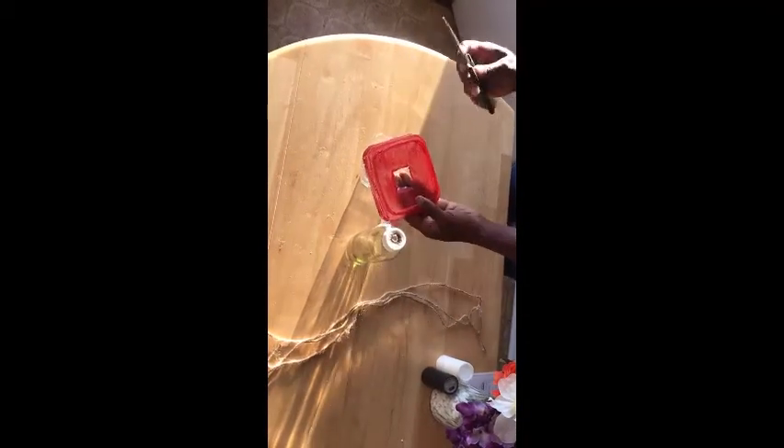For the second feeder, take your container and take the top off. I've already painted mine a nice bright red. Just like you did with the simple one, have an adult take the scissors, make an X, and cut an X in the top of the container lid.